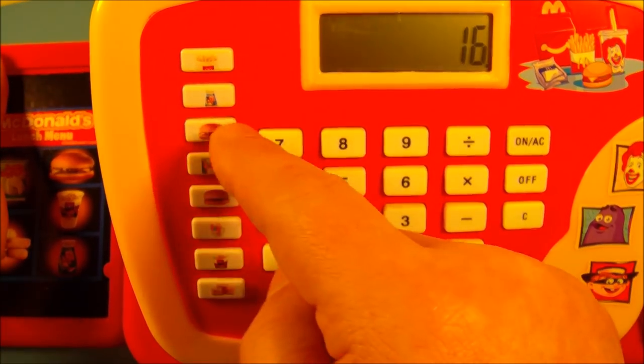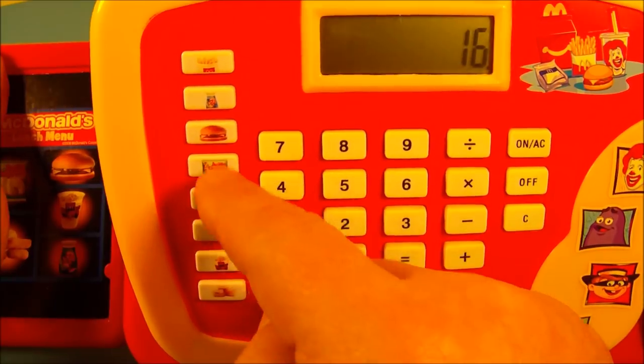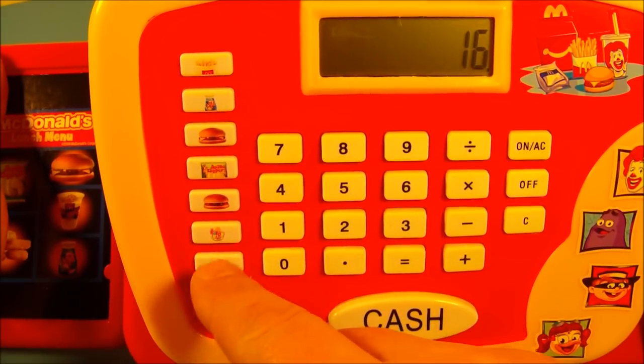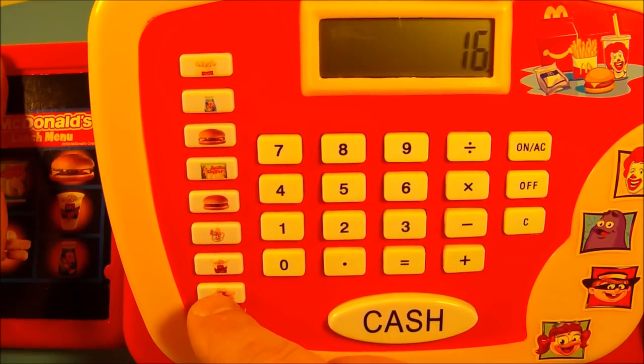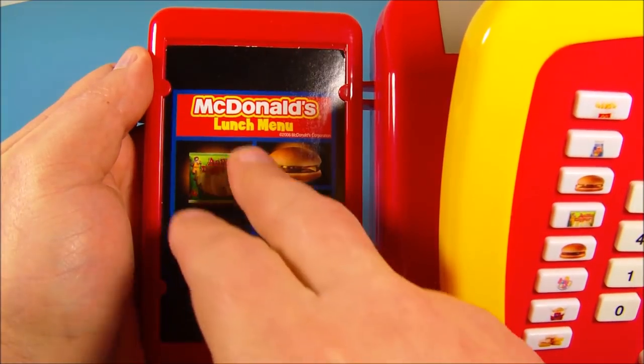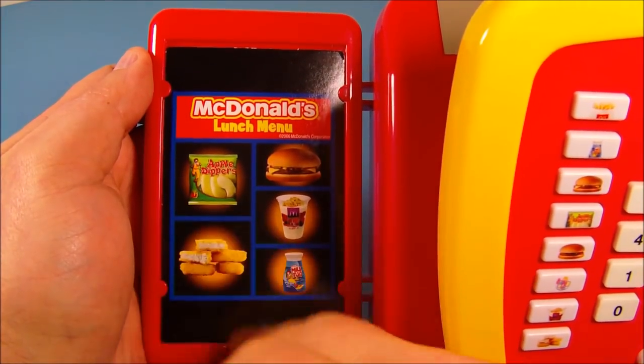And there are even some menu items down through here — listen to this: french fries, milk, cheeseburger, apple desserts, hamburger, happy meal, fruit and yogurt parfait, chicken mcnuggets — oh, I love that! And even on the side here we have another menu. This is really cool. I'm totally loving this set.